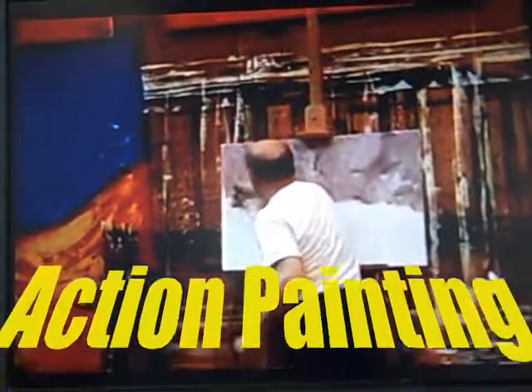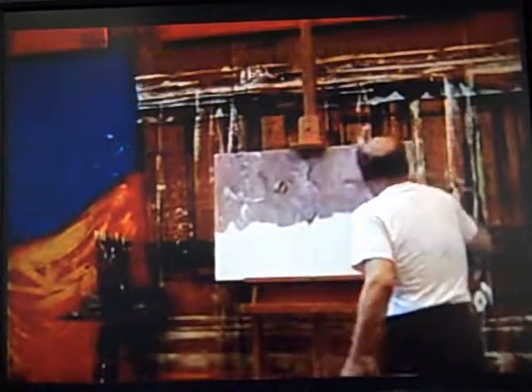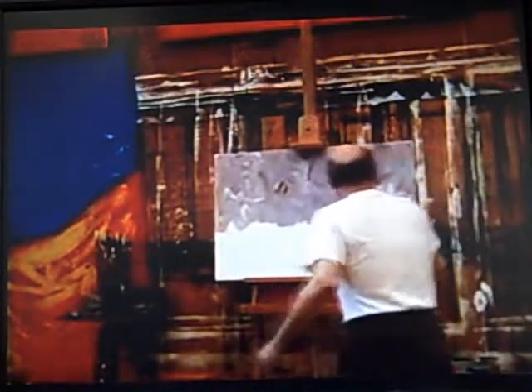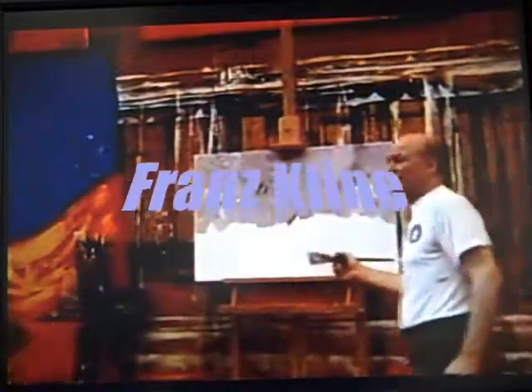This comes from action painting. I was an action painter in the 1950s — I tried everything, I couldn't keep a job. This I learned from Franz Kline. I used to watch Franz Kline paint in the studio.